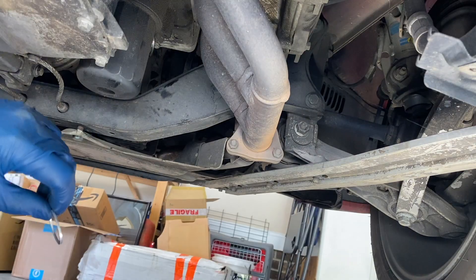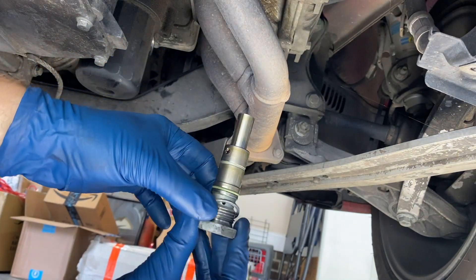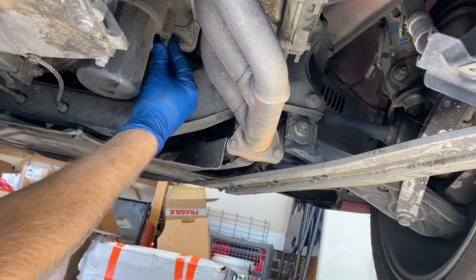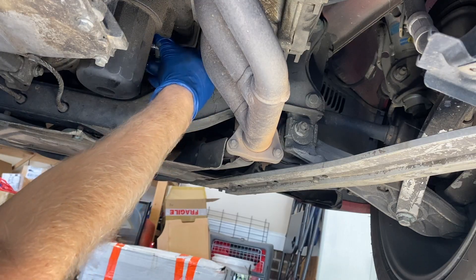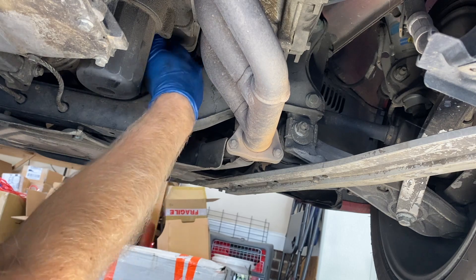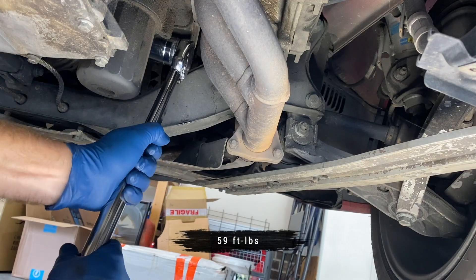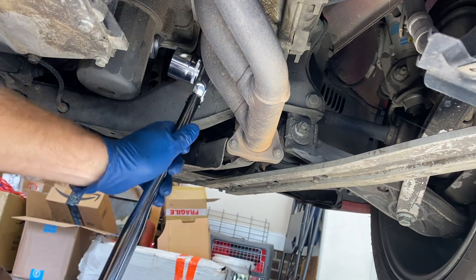Important — being the dumb rookie that I am, I almost forgot to put on this washer. Make sure that goes on first. Then you're going to put it in and there will be pressure, so you're going to have to press it in while you get it threaded. Once it's threaded, just go ahead and tighten it by hand. For everybody playing at home, the torque spec is 59 foot-pounds.